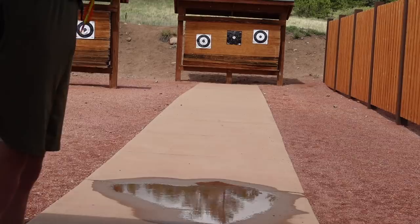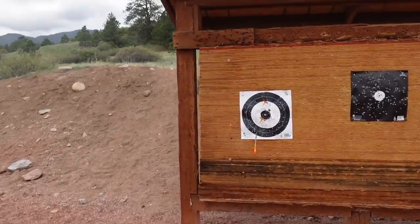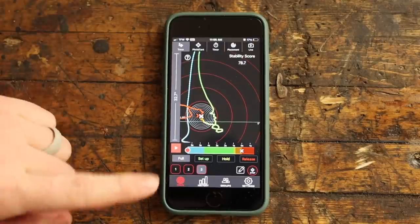The best way to talk about interpreting the information is to just do a shooting session. I'm going to take 20 shots, record all of them in the app, then show you how I analyze it and what I think I would need to work on. My favorite way to use the app is to record each shot — you'll need to do it sequentially. This is a really simple task and just takes a few seconds.